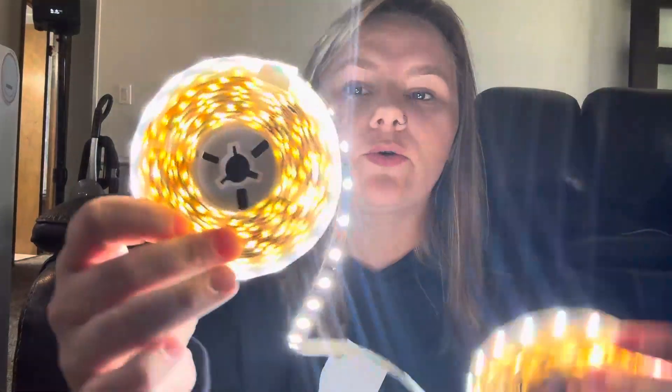It's honestly so cool looking. I've even thought about doing it in my car. They're so bright, and you can adjust the lighting on them through this remote. You can turn it down so it's not as bright, or turn it up so it is super bright.